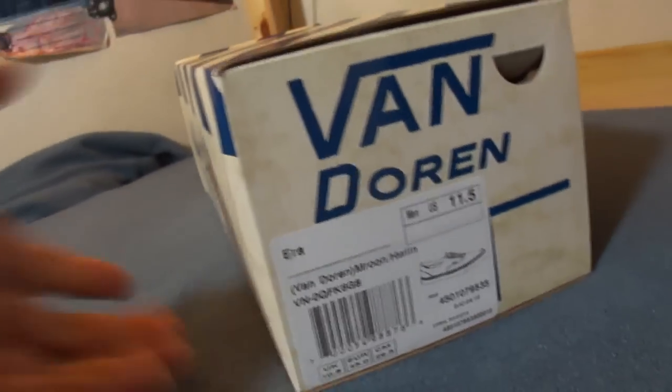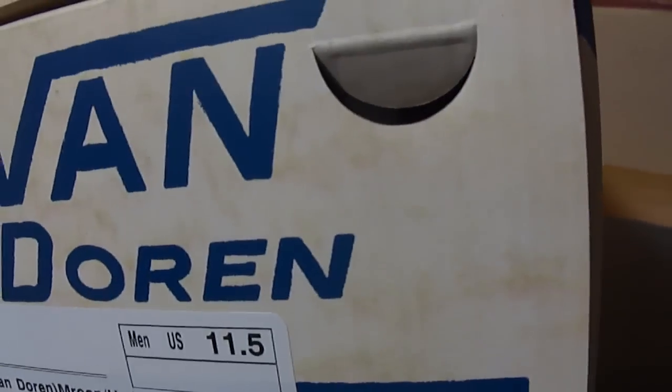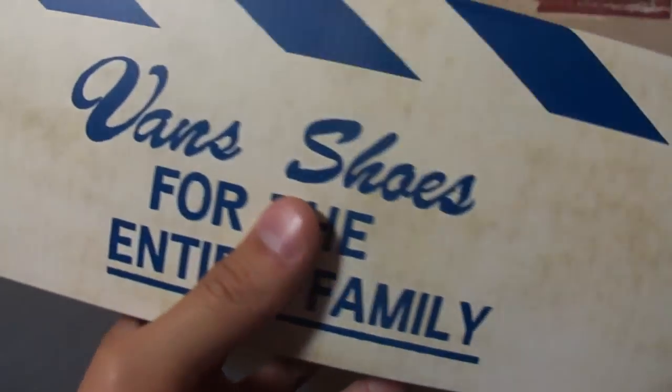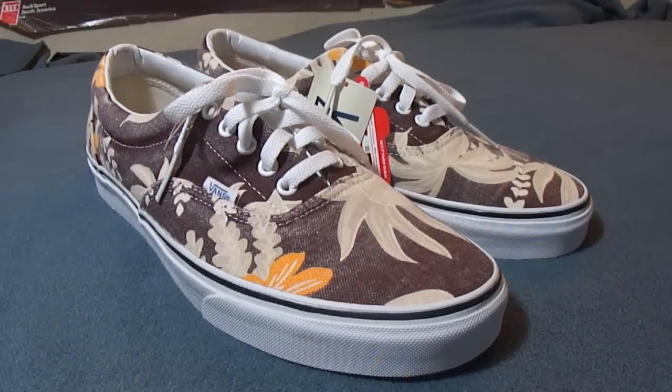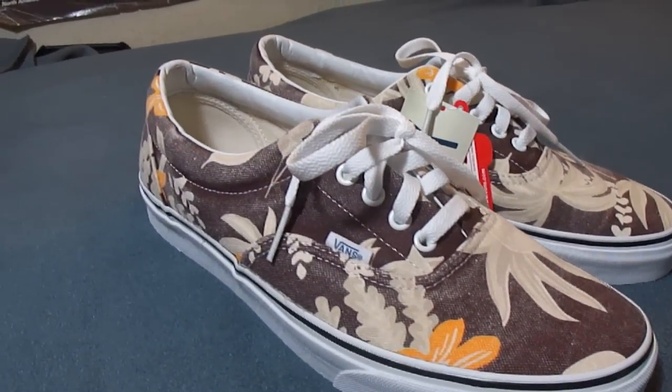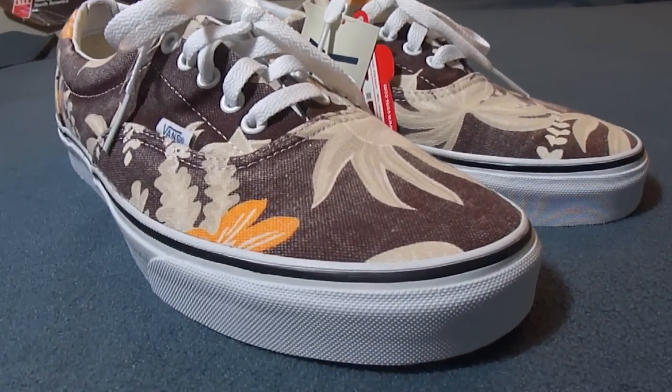They even resurrected the old Van Doren box and gave it a worn look — made it look vintage with this dirt on the side, or whatever this is supposed to be.